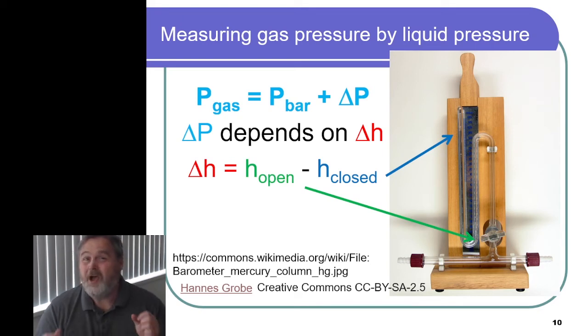We're going to talk about how you measure gas pressure, whether it's from the blanket of air around us or from a sample of gas. Here we have a picture of what is called a mercury barometer. Effectively, what we have is a glass tube closed at one end, filled with liquid mercury, and then we essentially have a valve that allows us to have this open to the outside air.